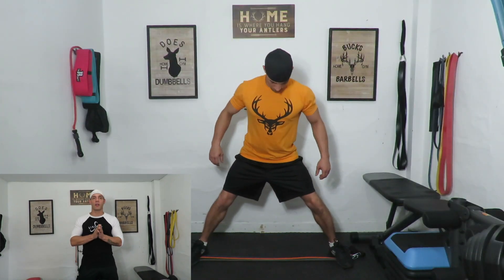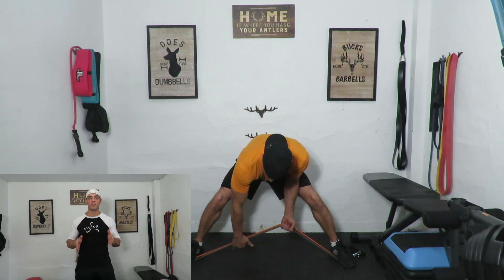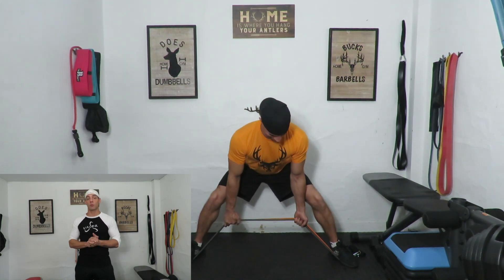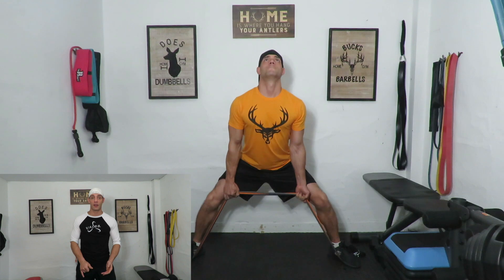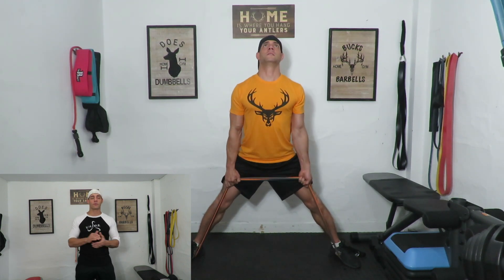We're going to move right on to our next exercise, which is the sumo deadlift. I have the band laid all the way across the floor. I'm going to step out as far as I can, put my feet just inside the handles, angle the toes out a little bit, and set yourself up like you would be deadlifting on a bar. Feel the tension and then explode up — slowly bring it back down so you can feel the tension and power through. Fifteen reps, three sets, and your hamstrings should be on fire.